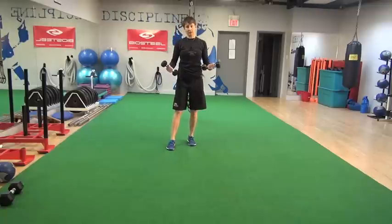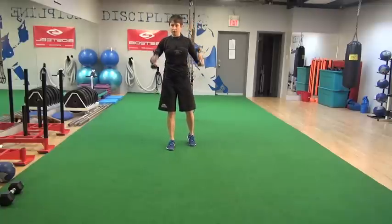I hold the dumbbells just at my sides. You don't need to hold them up here — that's just going to tire out your shoulders. Let's spice up your push-ups a little bit, challenge your torso, and challenge your shoulder stability a little bit more.